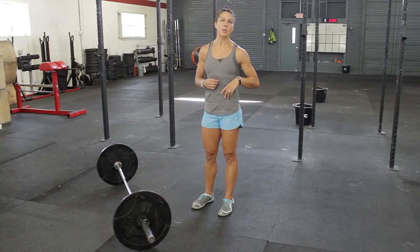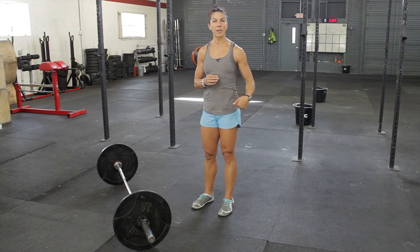When a deadlift is done properly, you should never strain your lower back. All the emphasis should be on the back of the leg and the glutes.